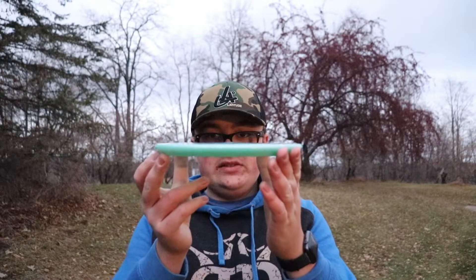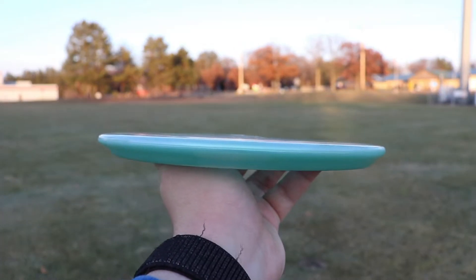The most important thing is how does this thing fly? I have been a fan of the special edition Anvil and the BT Hybrid Anvil because of how flat those are. Now it is pretty uncommon to find a flat stock Anvil, so those discs have gotten pretty pricey. I was super happy to see that these things came out bored flat, which feels amazing for forehands — they still feel great for backhands too.